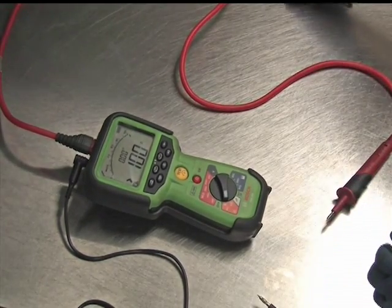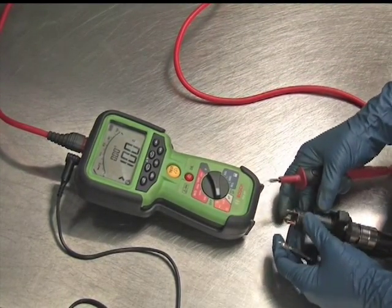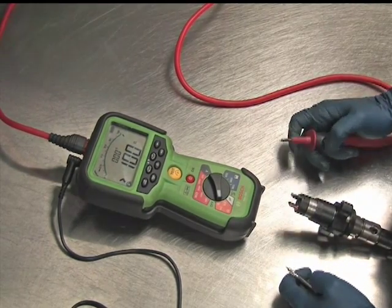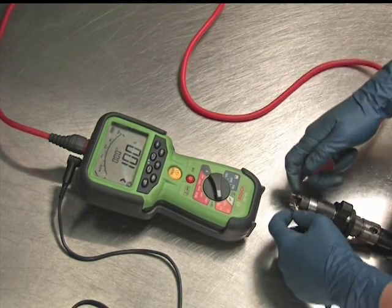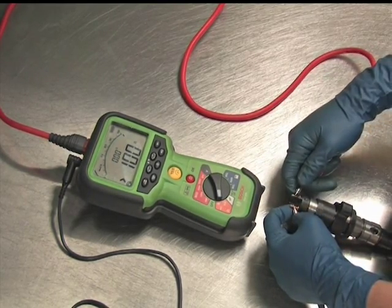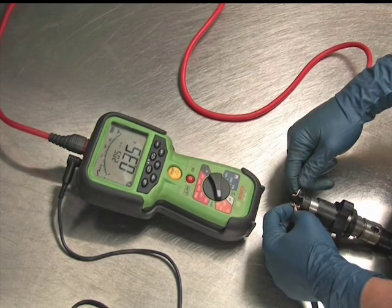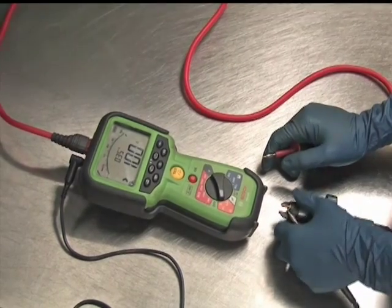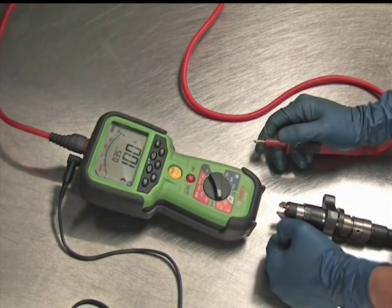There's no real polarity assigned to each one of the terminal posts on the solenoid, so it doesn't matter where the black lead goes. Touch the black lead to one terminal post — anywhere on the post is okay — and touch the red lead to the other one. That's going to give you a reading on the screen. Right now I've got 0.36, and that one's good. We're going to look for anything between a range of 0.2 to 0.4 ohms. Usually anything outside the 0.4 range will experience some problems.